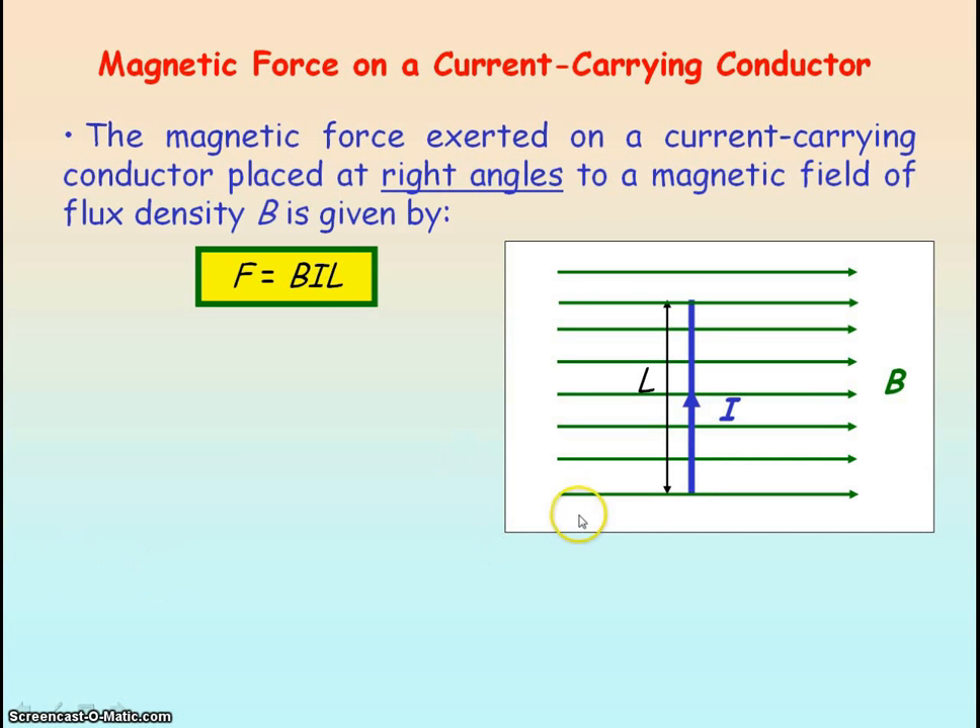If you have a current-carrying conductor of length L with current I through it, placed at right angles to a magnetic field of flux density B, then the magnetic force acting on our current-carrying conductor is given by F = BIL. It's important to note that the length L of the conductor is only the length that is inside the magnetic field.